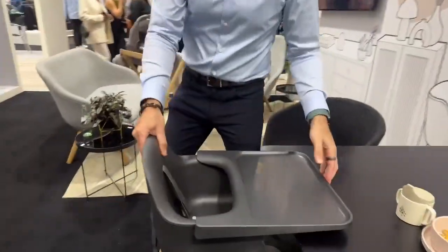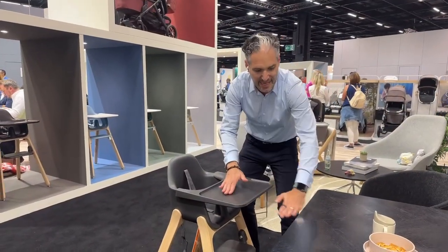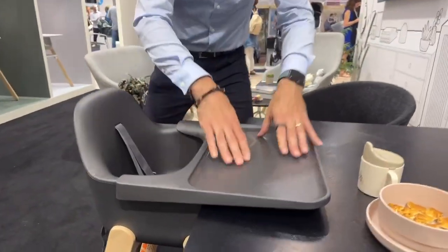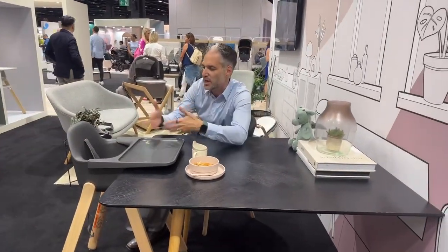The Ciro Highchair — you see most highchairs, the tray is the same size as a standard table, but this one sits a little bit higher. Look at this: it pushes over the table. So if you're eating with your child, you can just feed them food and interact with them.